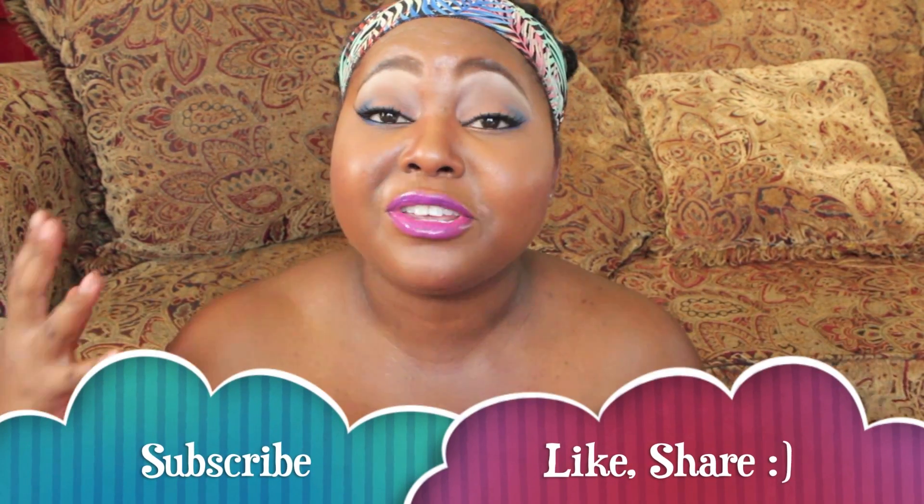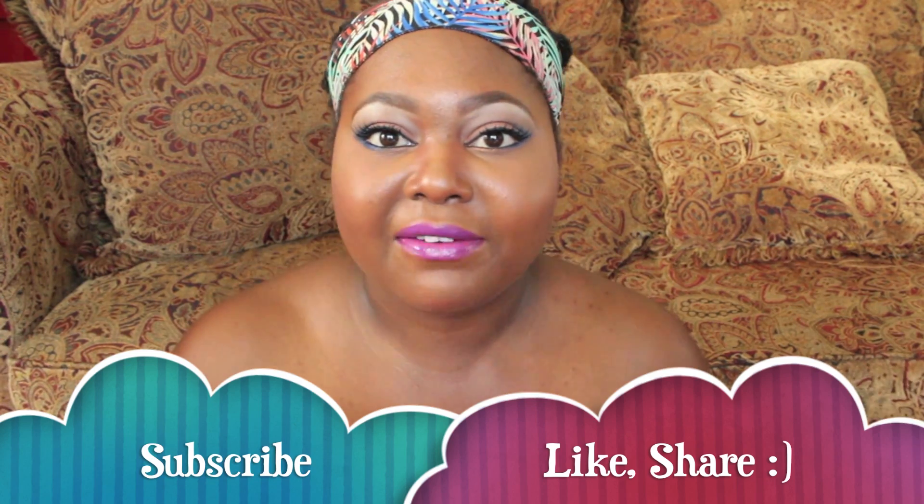Hey everybody and welcome back to my channel. I do hope you guys are enjoying your summer, well what's left of it really. So this is going to be my Alex Adores for the month of August — I have so much to share with you, so I'm gonna go ahead and get started.